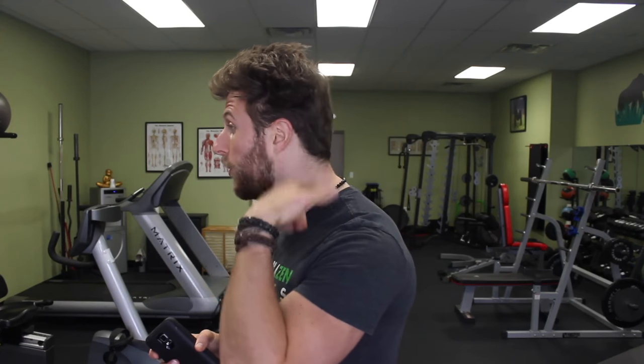To begin, forward head posture is characterized by your head being pushed out in front of your center of gravity, out in front of you — kind of like you're vaulting your neck. This is an extremely common problem in today's society and this can lead to all sorts of different issues.